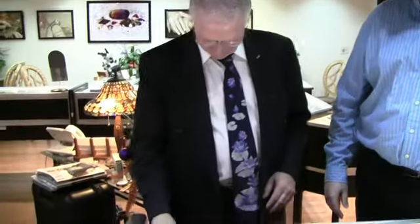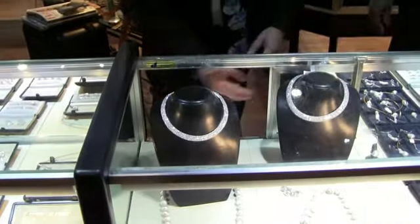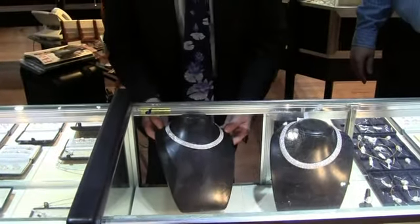Thank you. And we definitely want to show our customers this wonderful diamond necklace. Why not? And you need to explain this because I can't.